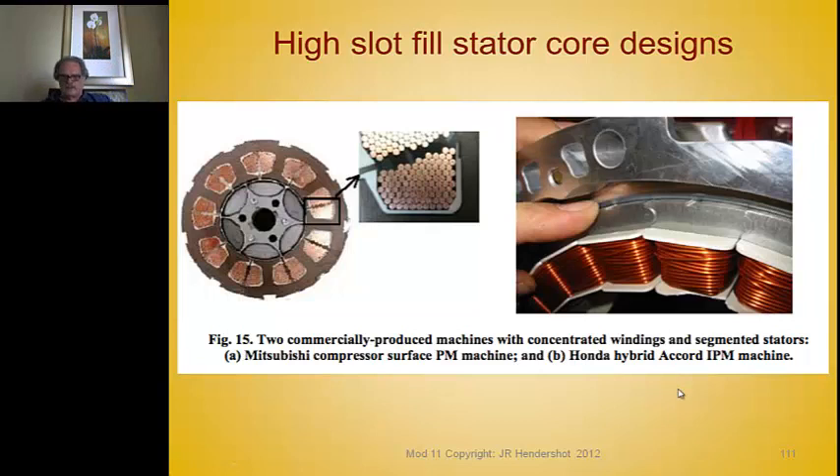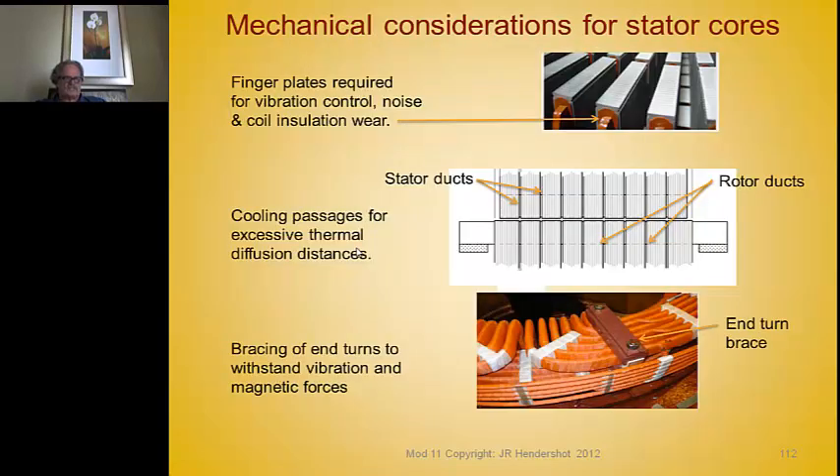Another way to increase slot fill is to use uniquely designed stators with fractional slot windings where coils are wrapped around individual teeth. An example uses sintered powder teeth with yoke pieces that nest together via notches. A bobbin is placed on each tooth and the copper is layer-wound at very high slot fill. Honda builds their machines this way. There are many different versions of this approach for layer-winding copper around individual teeth.